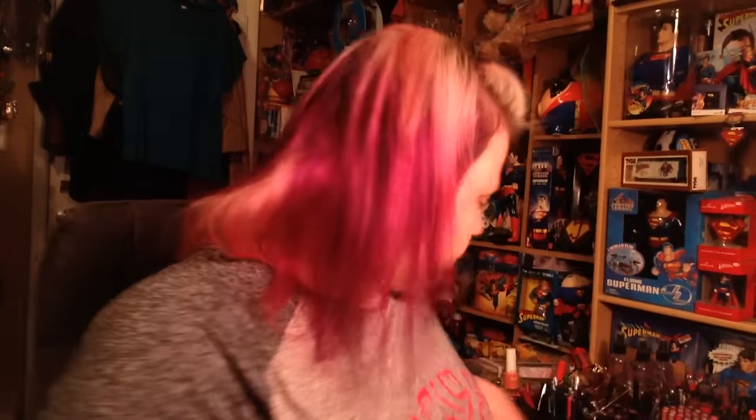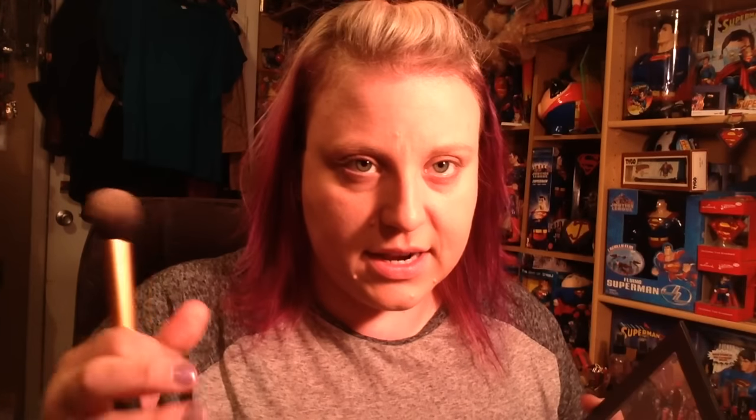I just kind of buff the foundation all over. I do have a beauty blender — I got this free with my Birchbox — and I have the Real Techniques one. Honestly I don't love it; I know so many people do, but I'm just a brush person. And I tell people when they come into Ulta all the time and ask if you have to use a brush — you don't have to, absolutely not — but I use a brush for pretty much everything.